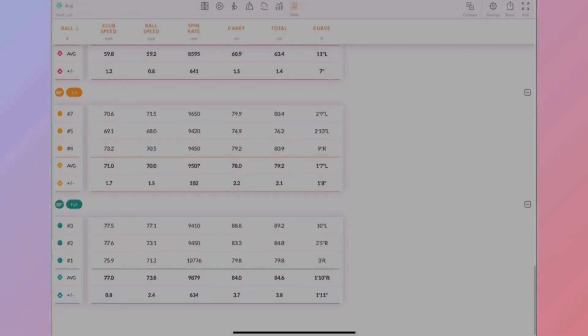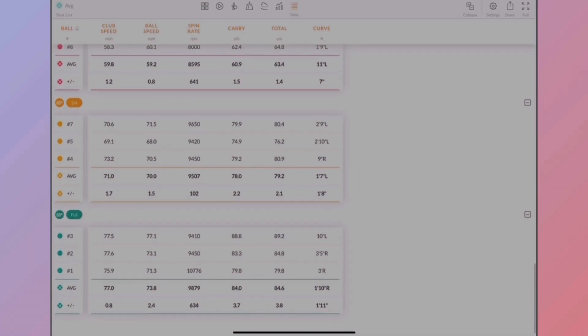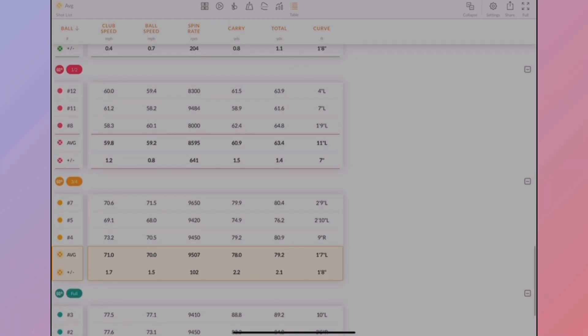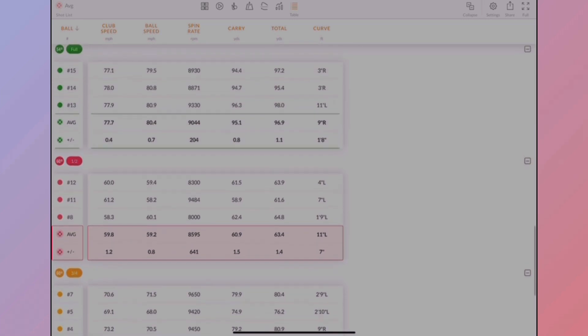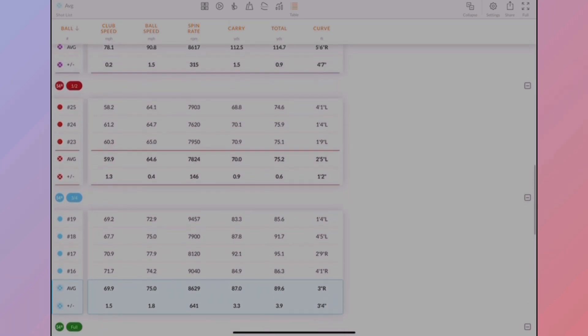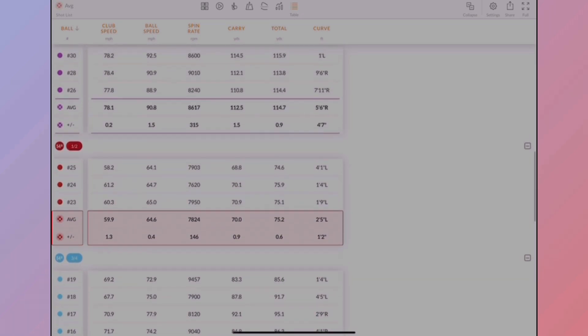So going through all my averages here with each shot and each club — with the 60 degree, full swing average carry was 84, three quarters was 78, half swing was 60. Moving on to my 55 degree: 95 carry full swing, 87 three quarters, and 70 half swing.